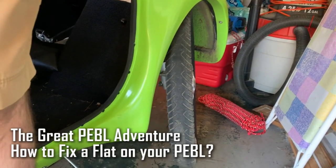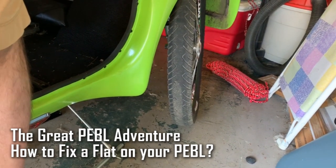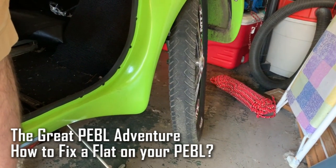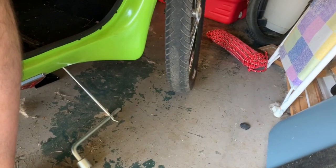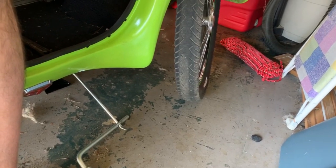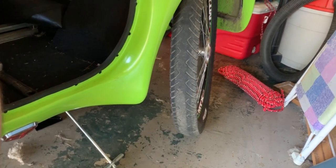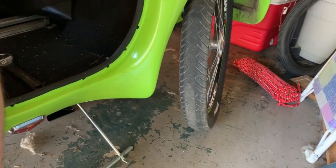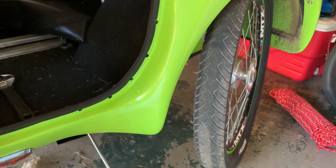Hey everybody, it's been a long time and I just wanted to show you a little something. I got a flat on my pebble on the right-hand front tire and I just wanted to show you how to change a tire. I'm sure most of you know how to do this, but in case you don't — it was not a hard flat, it was like a slow leak, and it's just gotten to the point where it's kind of annoying, so now I'm going to deal with it.